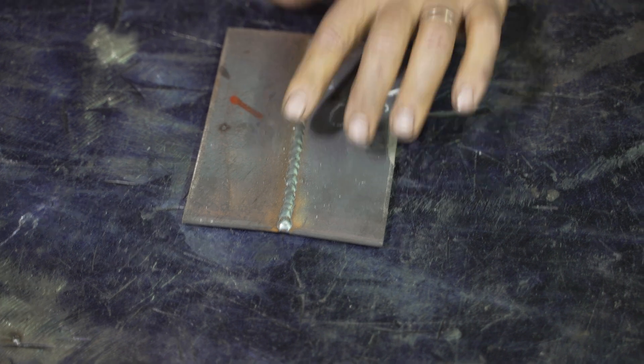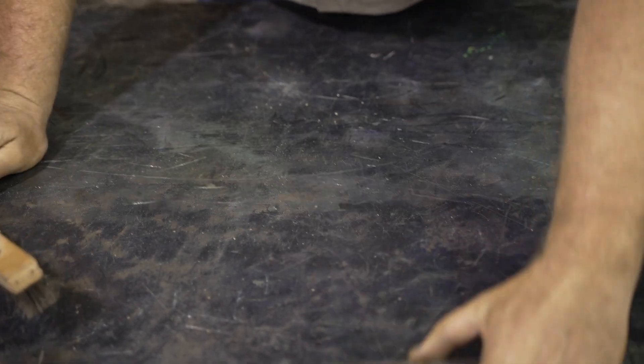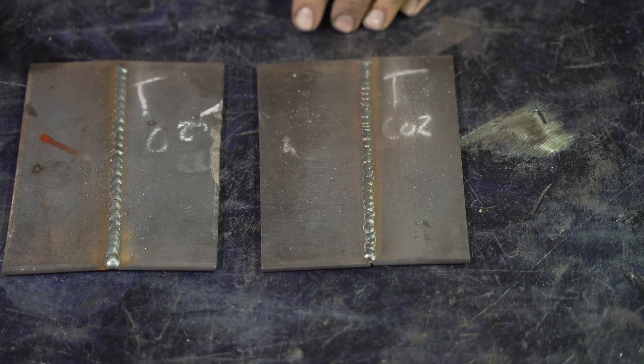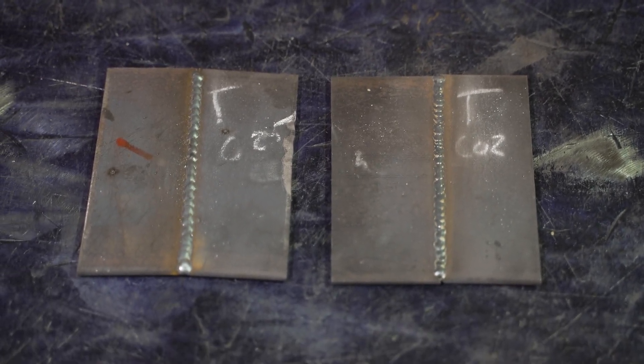That's the C25, and there is still some weld splatter. And there's the CO2, and it is cleaner — all this is just going to knock off, it's not an issue. Now you can see the two side by side. Again, this is the third part in the series. I don't see enough difference to justify the cost — the CO2 is 12 cents a cubic foot, the C25 is 34 cents a cubic foot.